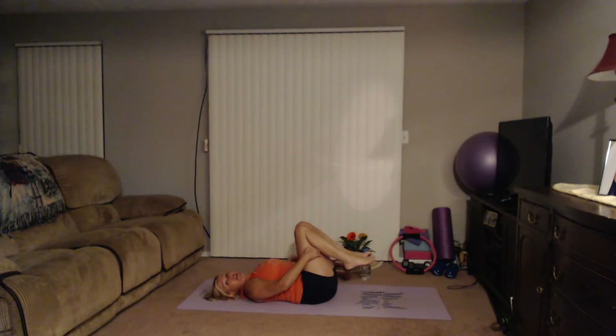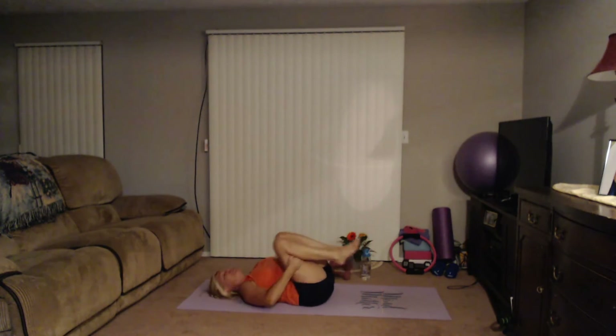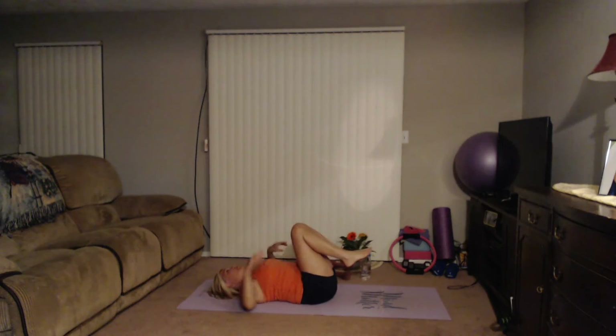Beautiful job. Lower that down, bring the knees in, circle out the knees, move the head side to side. That can be a little tricky on the neck if you're not used to it. When the abs get tired, sometimes we pull with the head, neck, and shoulders to compensate. So when you feel that, make sure you rest your head down.